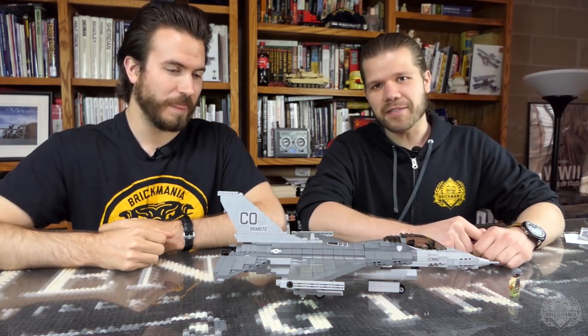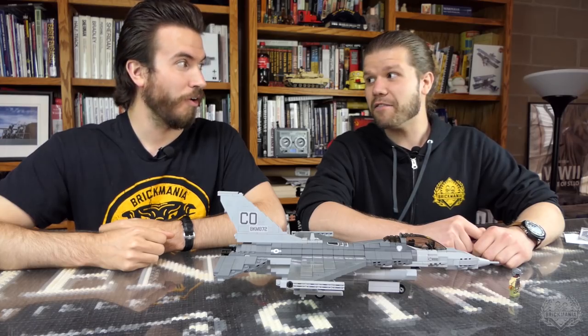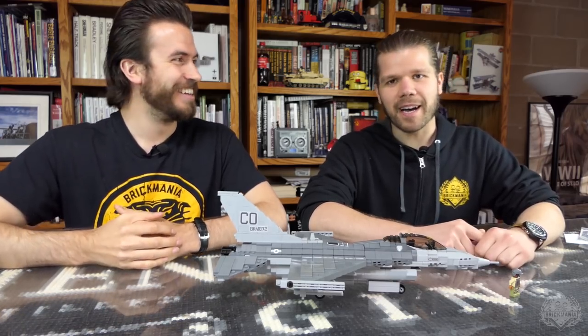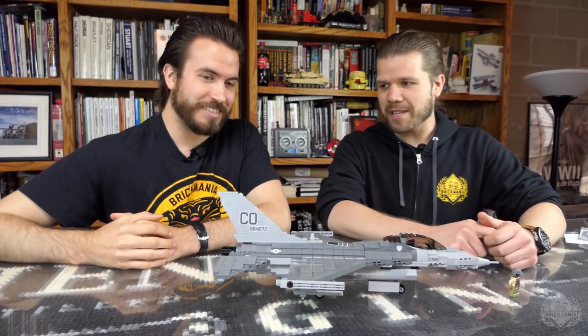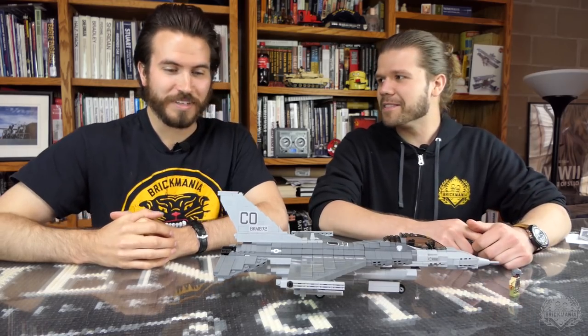Today on Brick Mania TV we have the F-16C Fighting Falcon — C for Cody. Designed by this guy here, his name's Cody. He has some history with it — it's the F-16, so.